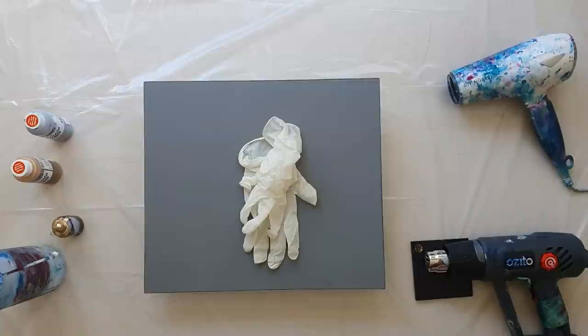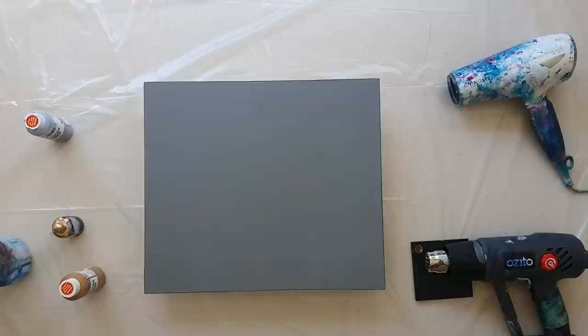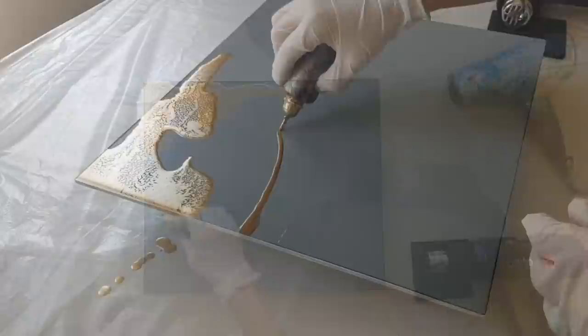I've got all my tools ready here. I've got my aluminium board that I've lightly sanded, my hairdryer and heat gun, my metallic inks, and some neat alcohol to help with blending. Use protective plastic sheeting so your table doesn't get ruined, and find some small feet to put under your board so it's easy to handle once the resin has gone down.